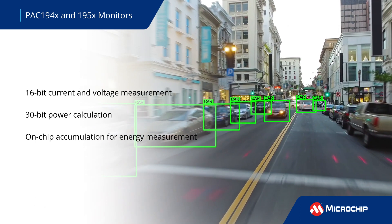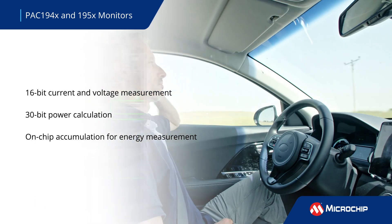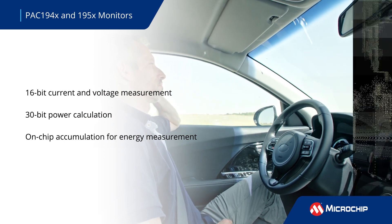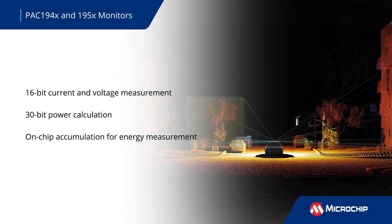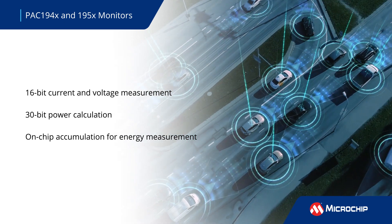The PAC-194X and 5X are available with 1-4 channels and provide 16-bit measurements of current and voltage with 1% accuracy. These are multiplied to produce a 30-bit power measurement with an on-chip accumulator enabling energy measurements for up to a year or longer. An I2C or SM bus is used to retrieve data and set sampling rates and other parameters.